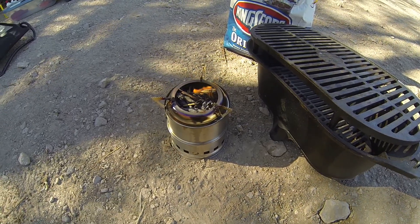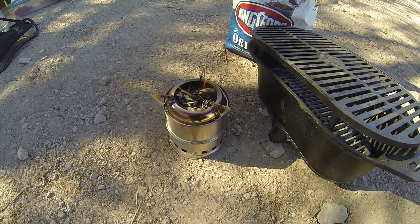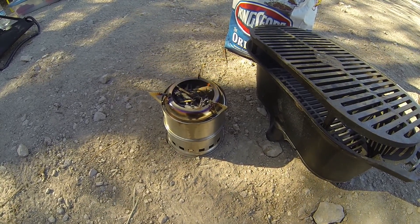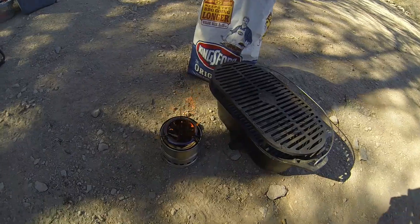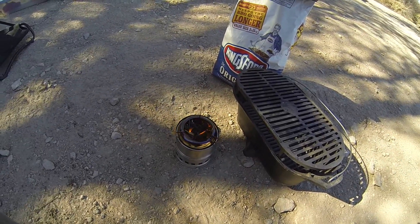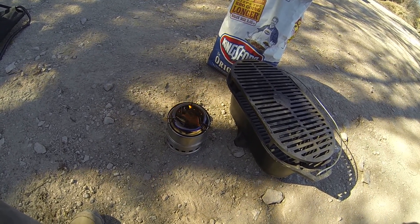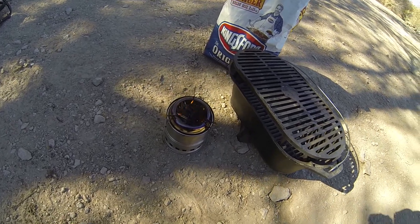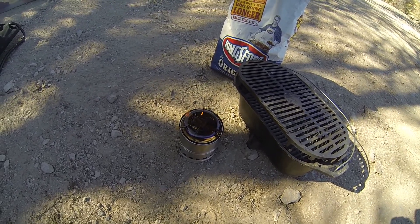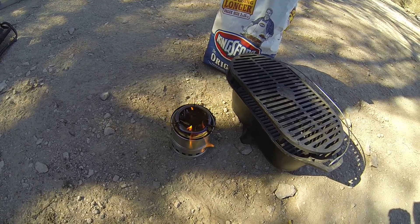It was tough to get it lit just because it's so windy out here. It has started — we'll see if that will continue. I don't think I'm gonna cook anything on it, I just want to see how it works with the wood. I did have a hard time starting it and had to keep feeding it more kindling on top — real light stuff. But it appears to be going really well now; I can see a lot of hot coals in there, so as a wood-burning stove it's working very well.